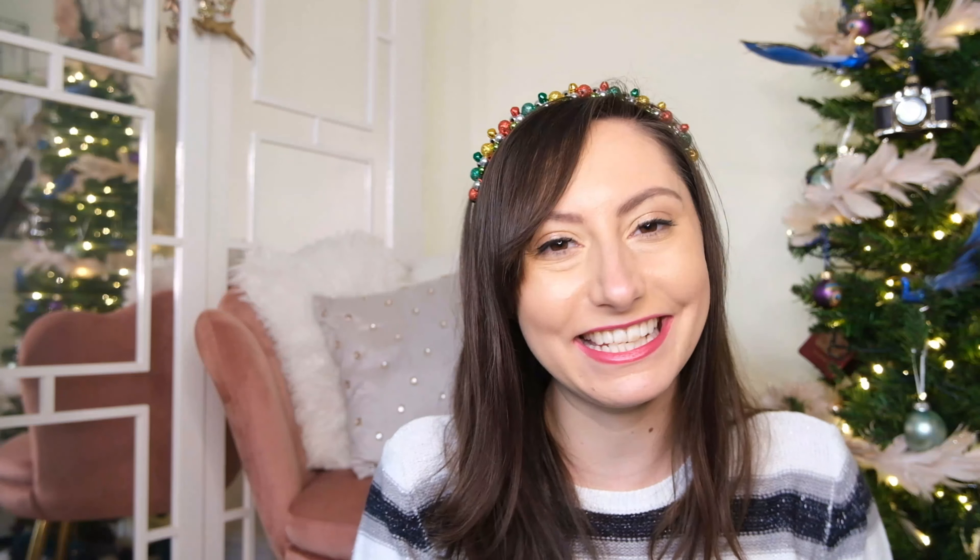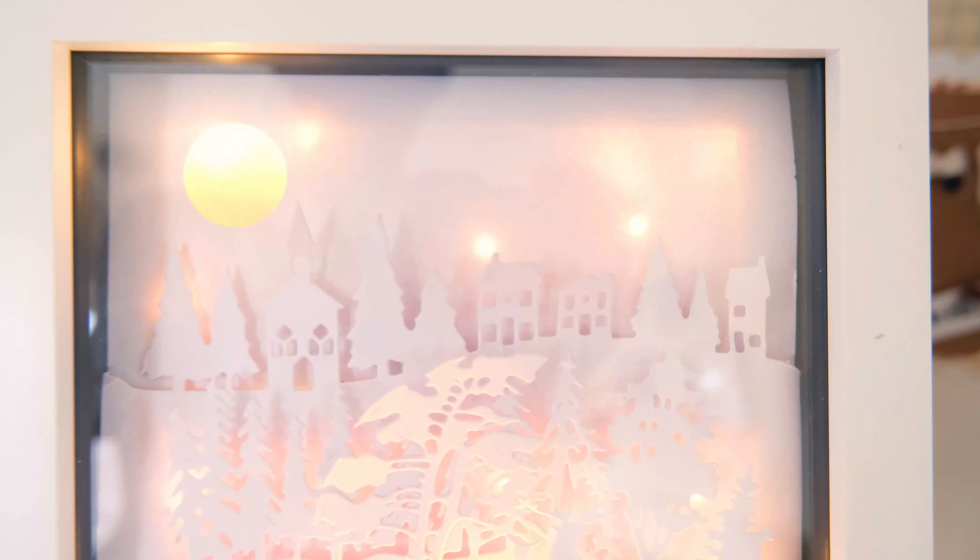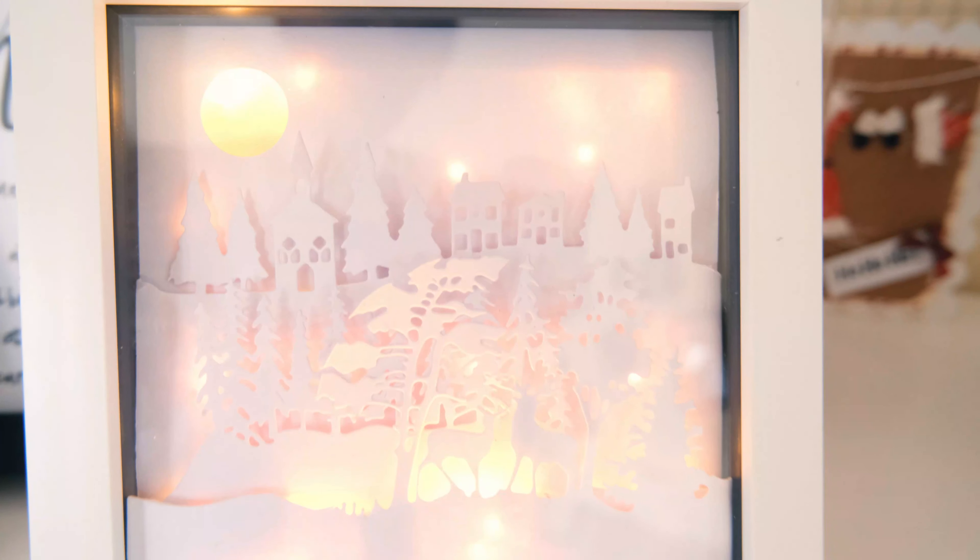Hello, Ames here of Ames's Antics. Welcome to my channel. I hope you are well today because we have another Christmas crafty session to get stuck into. In this week's video of the homemade Christmas series I am going to show you how to make a Christmas shadow box with lights to add a little bit of something different to your Christmas decor and bring a lovely winter wonderland scene to life.